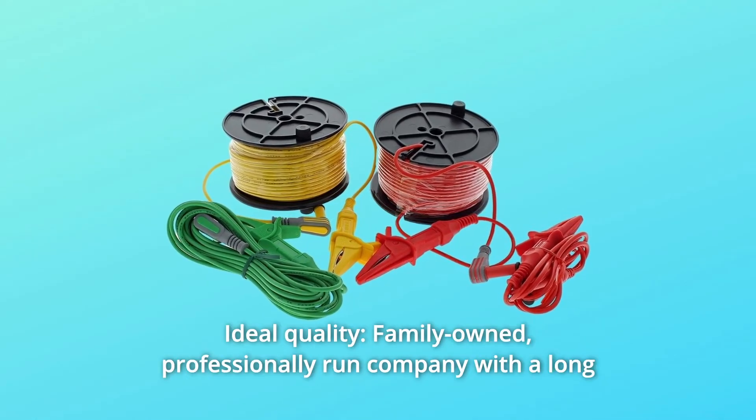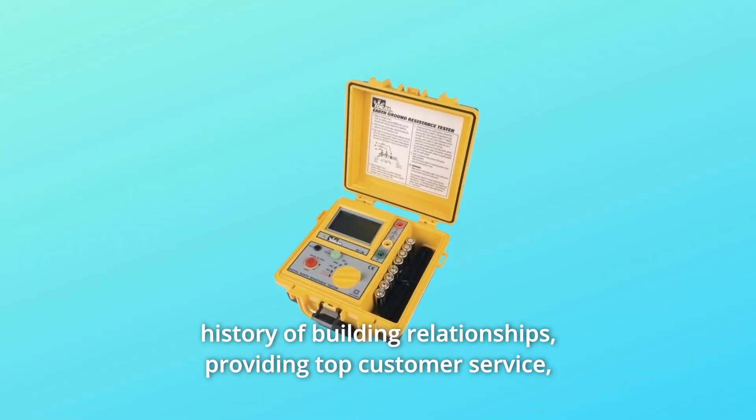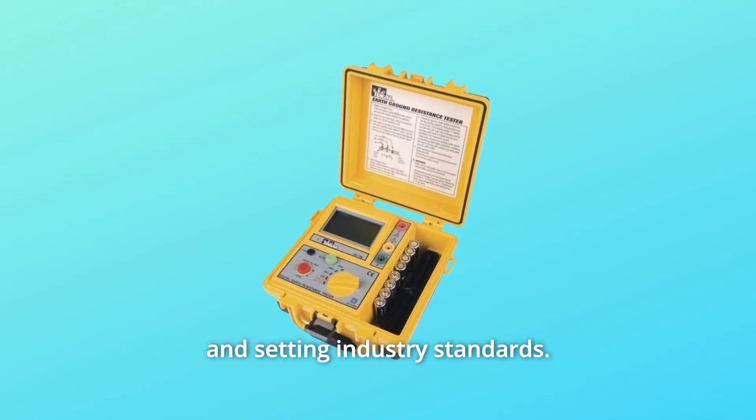Number 5: Ideal Quality. It's a family-owned, professionally run company with a long history of building relationships, providing top customer service, and setting industry standards.